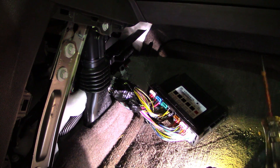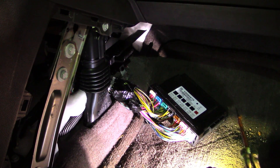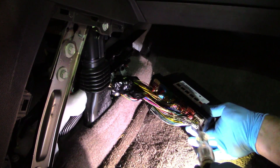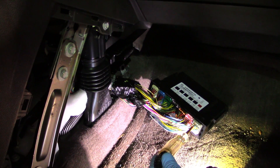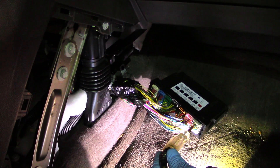I swapped my test light back over to ground. I'm going to show you the power wire coming out of the BCM. It's this white wire with a brown trace. As I touch it you guys can see that my test light does not light up — not getting any power coming out of the BCM.